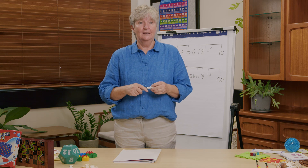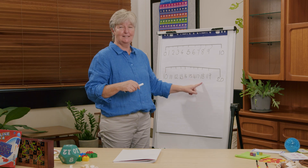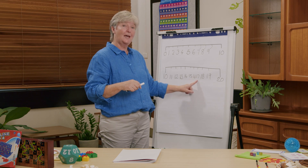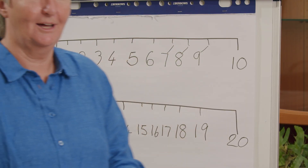When we have drawn something we can talk about where things are located. We can see that the number seventeen is located between sixteen and eighteen, and also located between fifteen and twenty. So we can talk about the location of numbers on a number line.